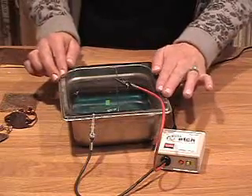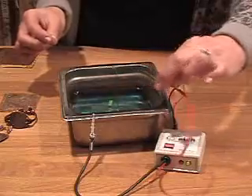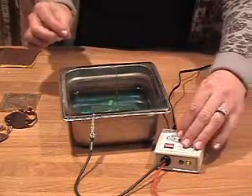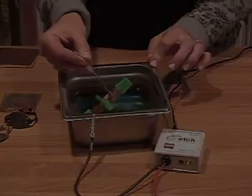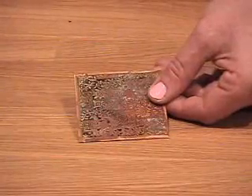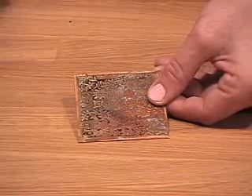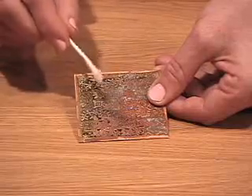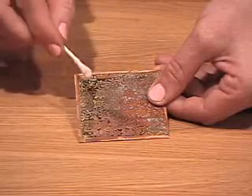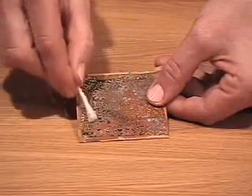After two to four hours you're ready to take your etching out. Unclip and turn off your power, then remove the piece and rinse it out of the solution. After removing your piece from the copper sulfate solution, remove your tape and aluminum wire. Then clean off the toner with a little bit of acetone or acetone fingernail polish remover — use a Q-tip and just rub it over the surface to remove all of that toner.